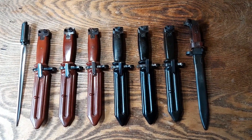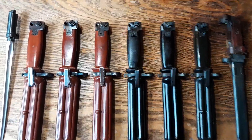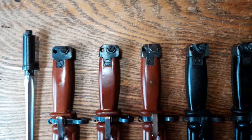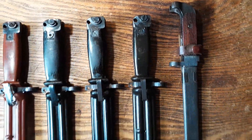Good luck locating them, and their belt clips. I love AKs more than anything. Thank you so much for checking this video out. Have a great day.